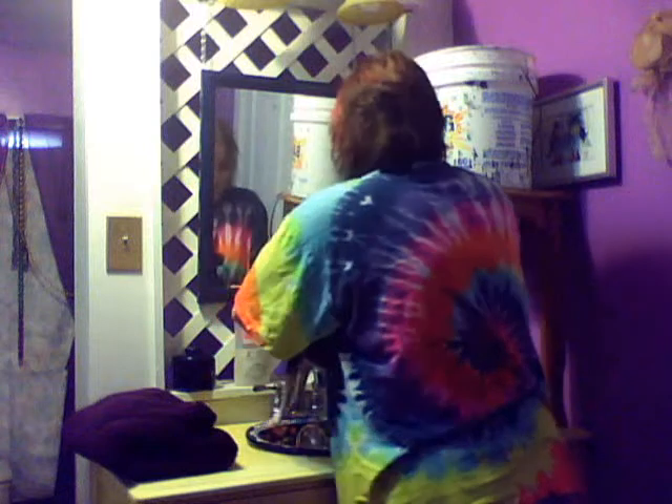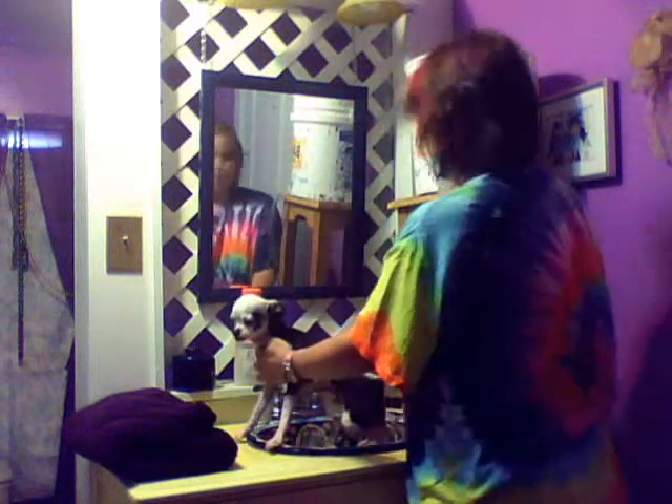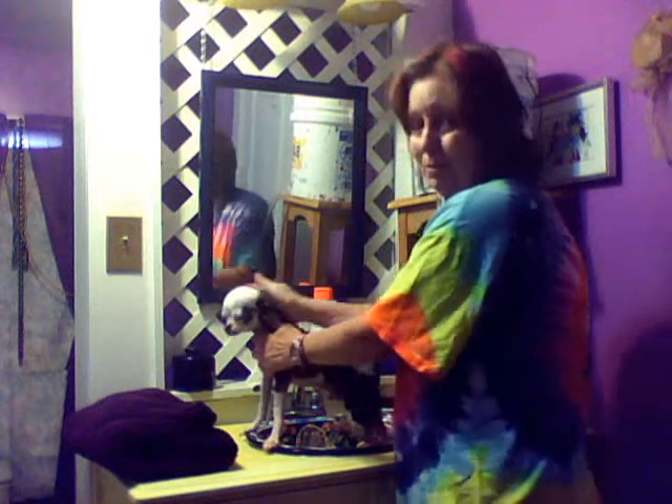It feels good. I was gonna do this in the kitchen sink, but because of the window behind the sink it made everything too dark, so I've never bathed him in the small bathroom sink before, but it'll work.